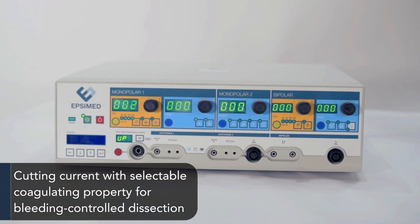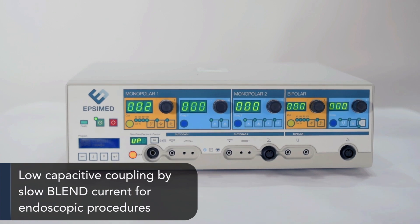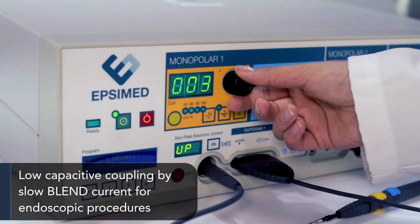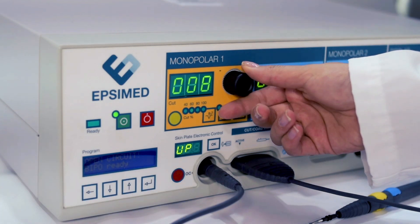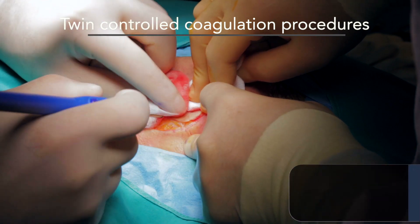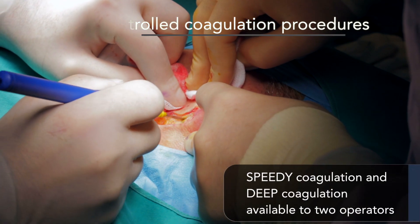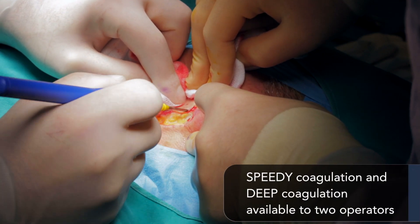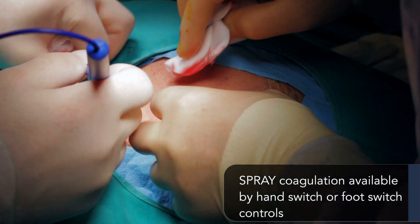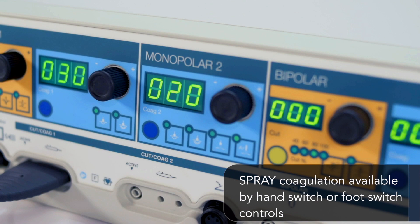Features include bleeding control dissection, low capacitive coupling by slow blend current for endoscopic procedures. Twin controlled coagulation procedures include speedy coagulation and deep coagulation available for two operators, and spray coagulation available by hand switch or foot switch controls.